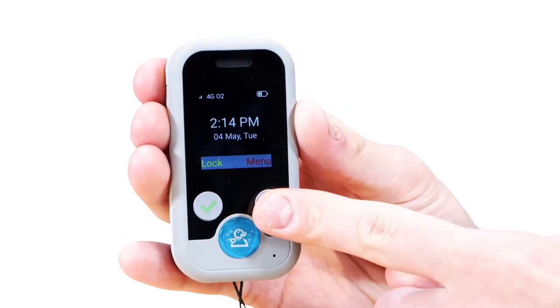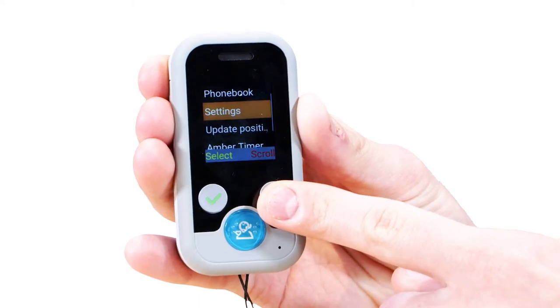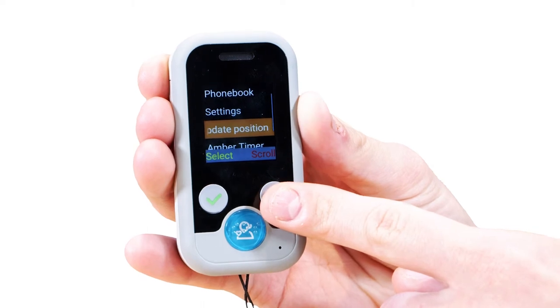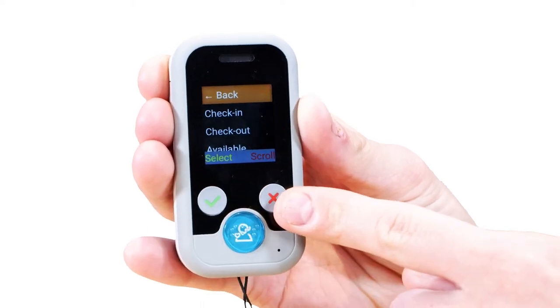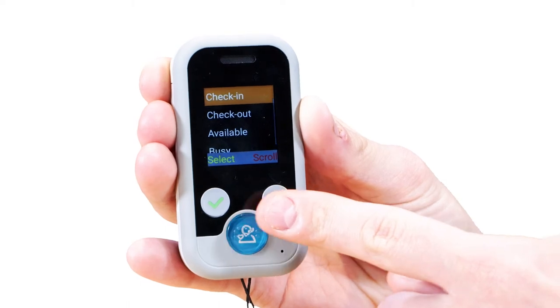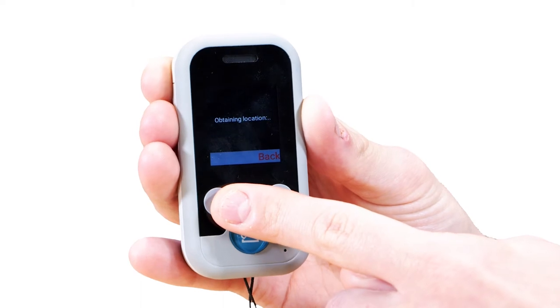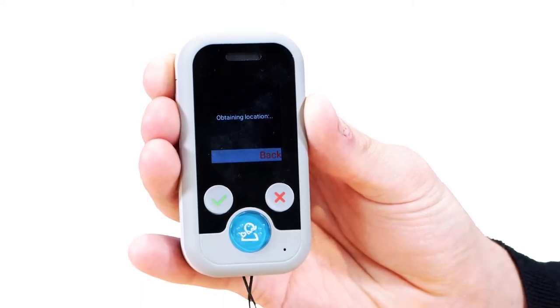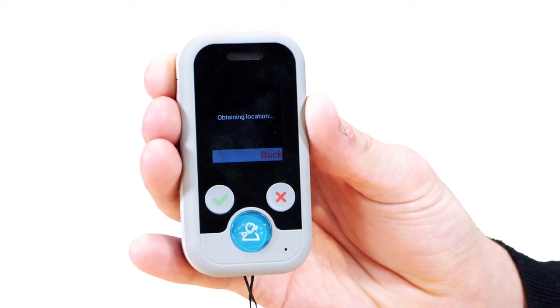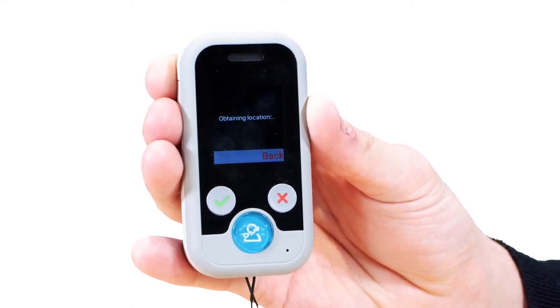To update your location, press the red button to enter the menu, then press the red button to scroll to update position. Press the green select button, then scroll to check in and select check in. Obtaining location will appear on the screen, then sending message to server, and then message sent. This will confirm your last position update prior to walking into a building and starting a job.